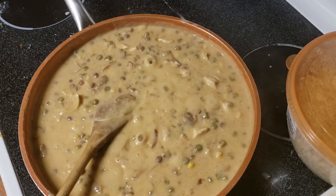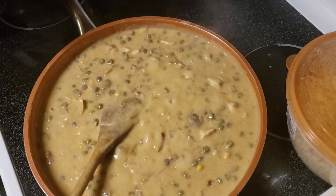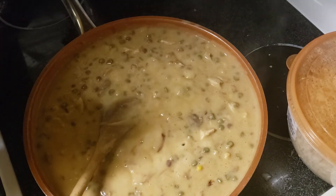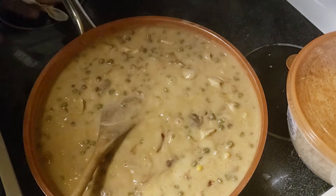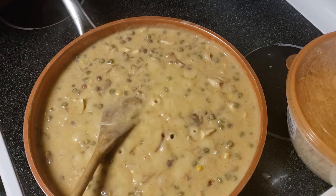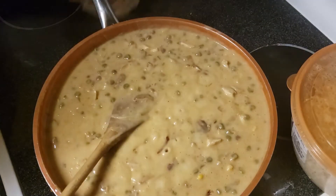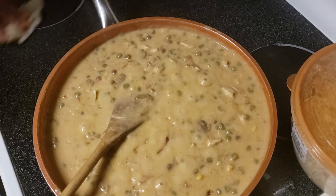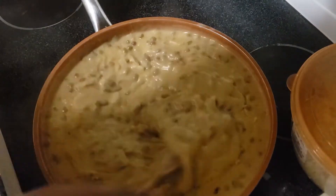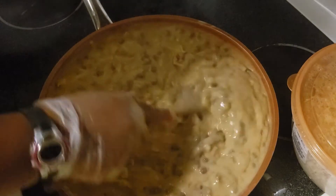Prepping may seem time consuming, but you saw how much time it saves. If you're going to make meat, make a lot and freeze it. I cooked 40 pounds of chicken, which for my family of nine gave me 20 meals of four — probably would have been 21 meal packs of four, but some of the family grabbed some along the way.